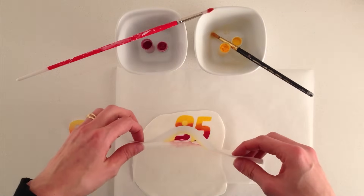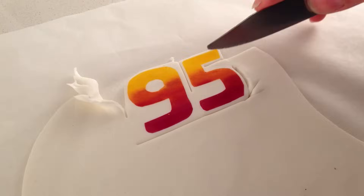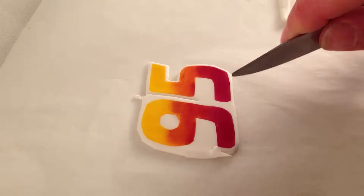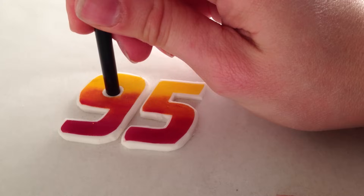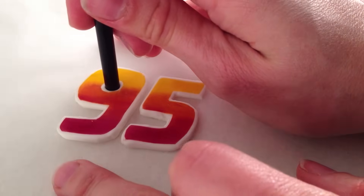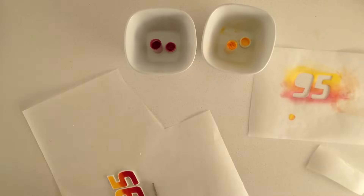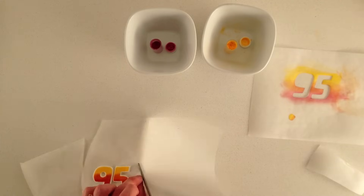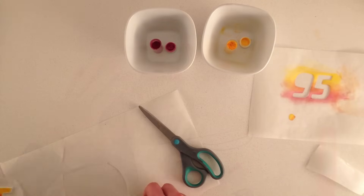Gently lift off the paper and using a knife, cut around the numbers leaving a white border so it looks just like the picture. When making a 3D cake like this, it helps to make a lot of the details ahead of time. Use a straw to cut out the centre of the number 9 as that is too tricky with a knife. You need to make 3 of these number 95s — one for each side and one for the top. Don't move them off your baking paper while they are still wet or they will move out of shape. Instead use scissors to cut around the baking paper and move them onto a tray to dry.